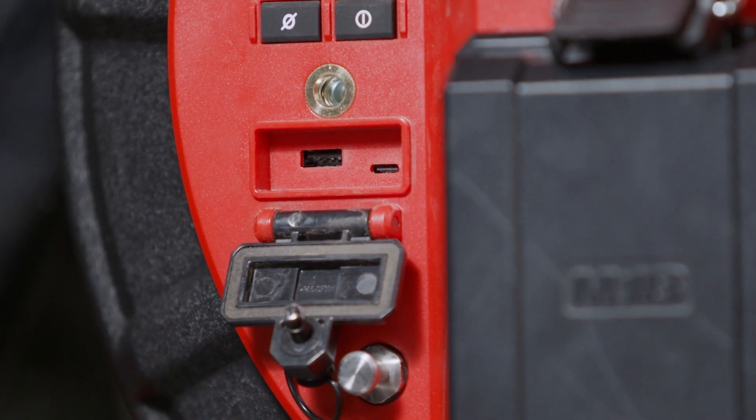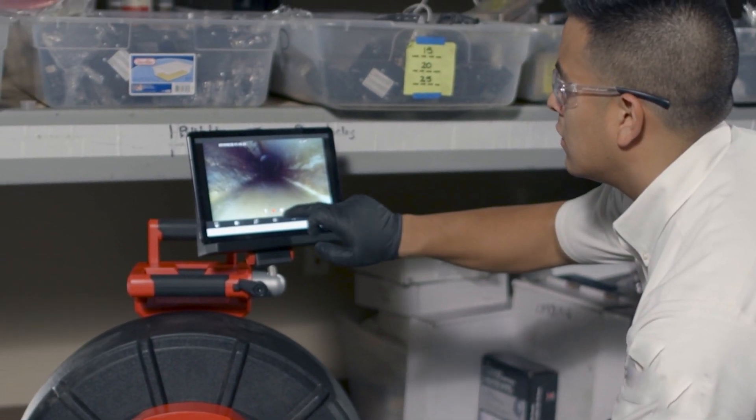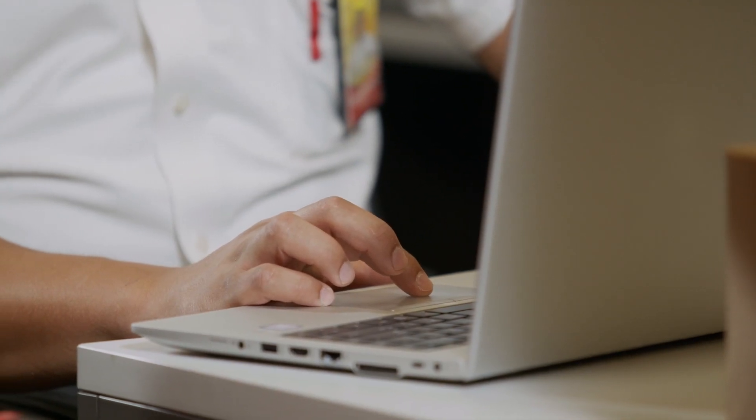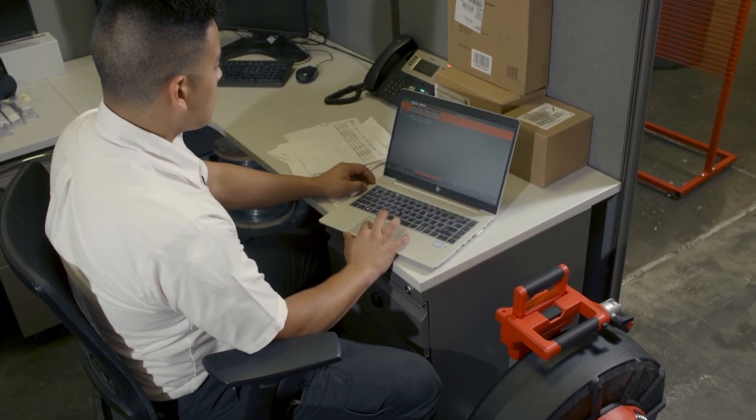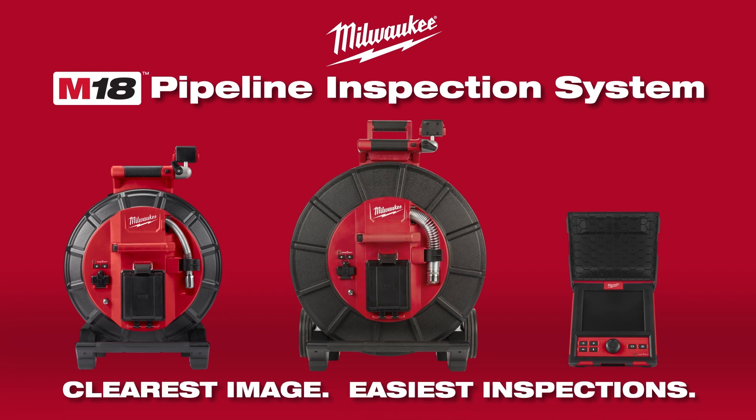Download high-resolution findings to USB, save to a mobile device for faster sharing, or simply organize jobs in one easy location. The Milwaukee Modular Pipeline Inspection System provides the clearest image, easiest inspections.